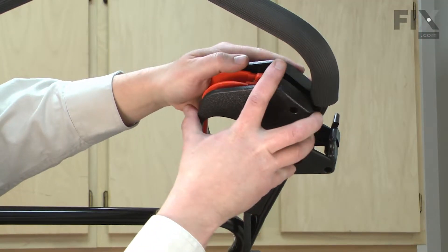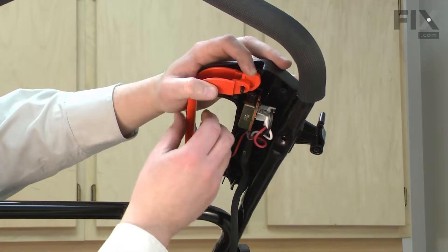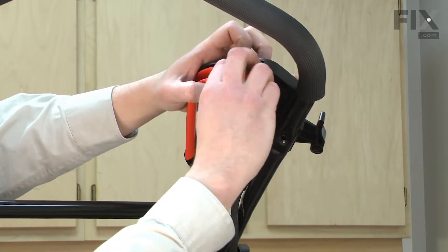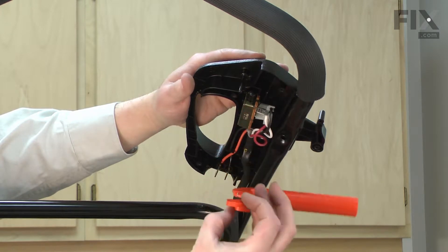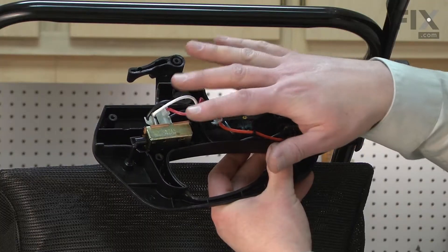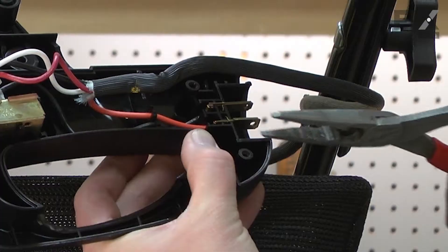I'm going to remove the lever as well so it doesn't fall out and I lose that spring. Now I can remove the switch and the rest of the wires from the housing.